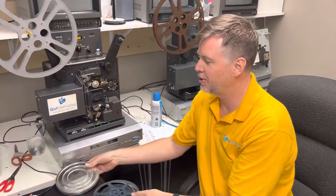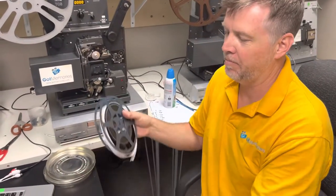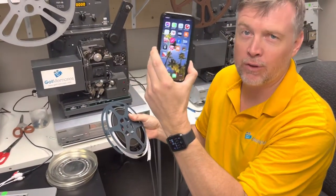Hey, Phil from Got Memories here. I'm going to show you how to take 16 millimeter movie film and get it on your iPhone.